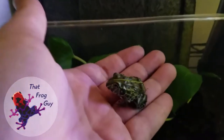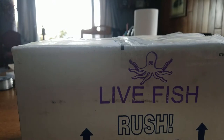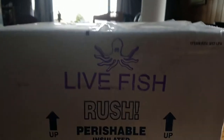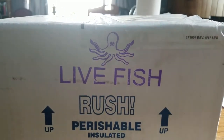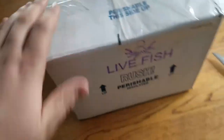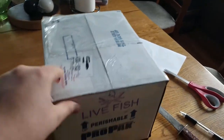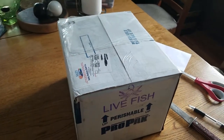Hello everybody, it's Drew! I'm ThatFrogGuy and today I'm doing an unboxing video, so stay tuned. The unboxing video is for saltwater ghost shrimp for my frog fish. It's from Salty Bottom Reef Co and they're from Florida. I got overnight delivery on it, so hopefully they're still alive. The box was pretty cold when I grabbed it, so let's open it up and see what we got.